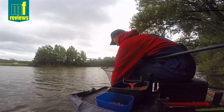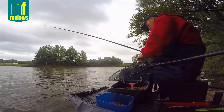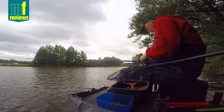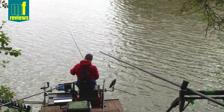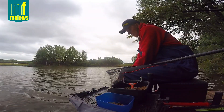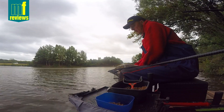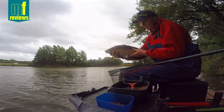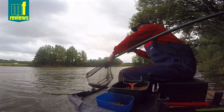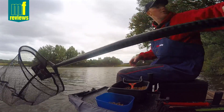Hard fighting carp here at Medlands, although they're a little bit more docile today. We had a baking hot week last week and suddenly it's cooled down a little. They're a little bit more docile but it's still summer - they're still fighting reasonably hard, but not quite going absolutely berserk like they were last week. There we are - cracking little mirror.